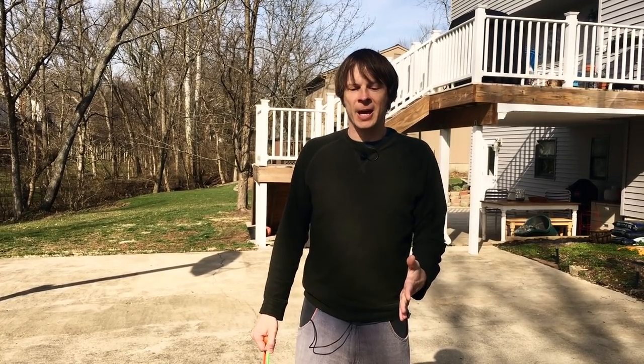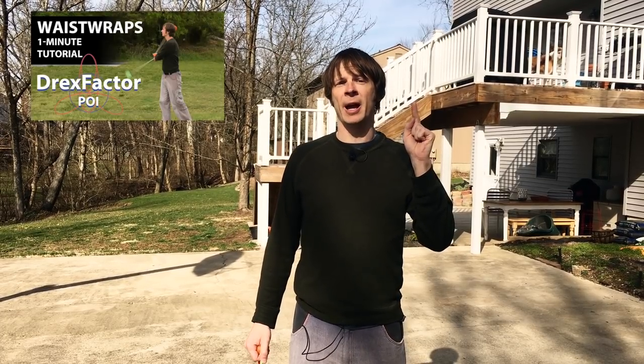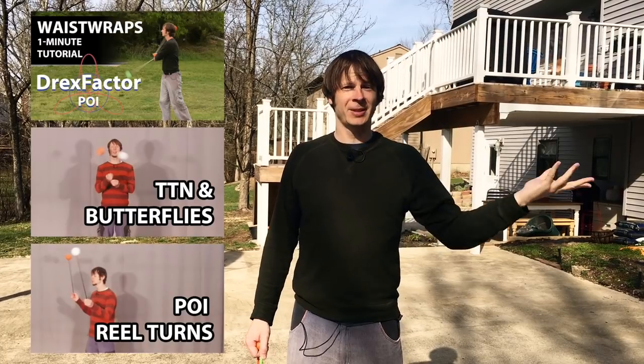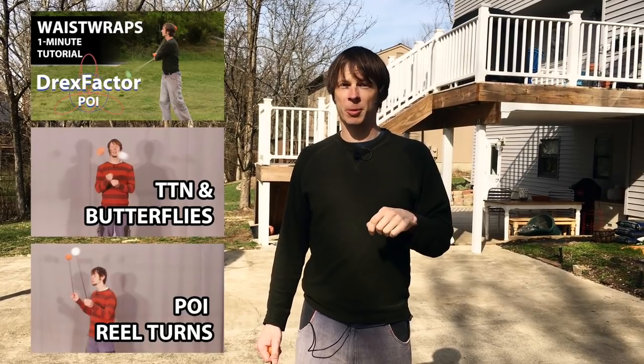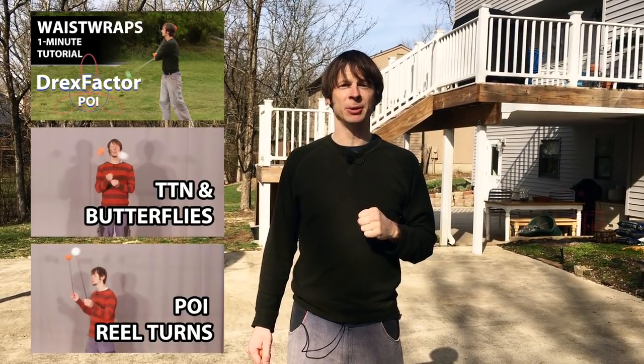This beginner combo is all about a piece of feedback I got from a fan asking how to dress up some more beginner moves — that is, how to make even beginner moves look more dancey, which is a great challenge because there are tons of ways you can move with them. For this combo you only need to know three tricks: three beat weaves and waist wraps, butterflies, and standard real turns. You can find tutorials for all these tricks in the description or up in the cards. I'll give you the combo at full speed, then go through it piece by piece, and finally show it in slow-mo.